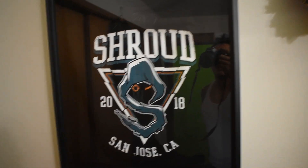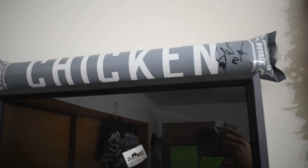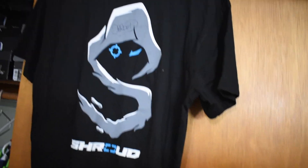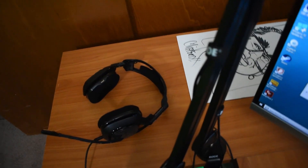We got the Shroud signed tee framed up — Shroud shirt. We got the PUBG chicken dinner, I don't even know what that's called, but we got that signed by the PUBG creator. Shroud shirt over here also signed — Shroud did a signing at Zoomies a week ago, so I was able to drive to Cali and got that going.